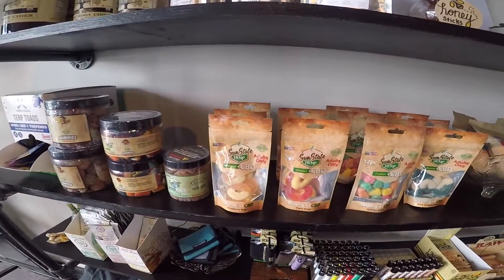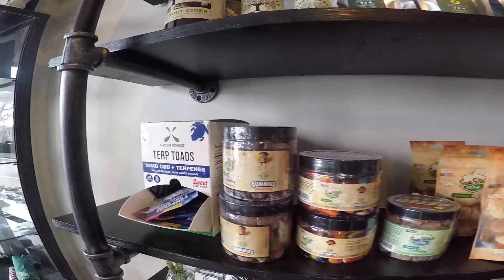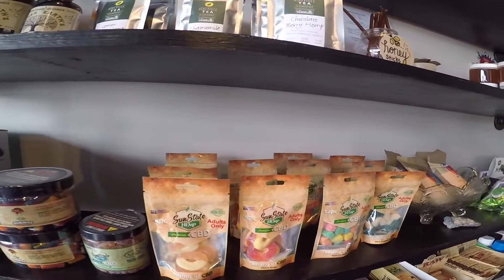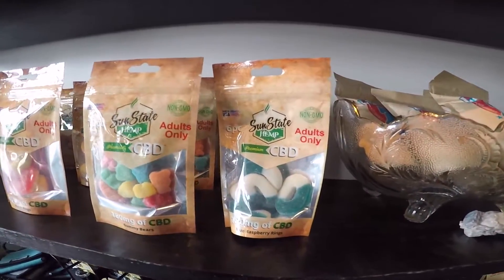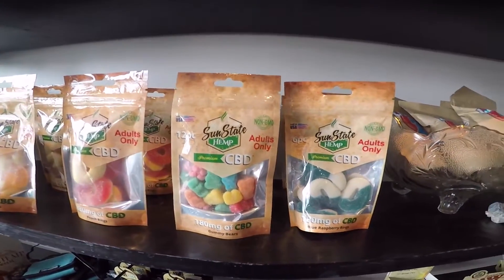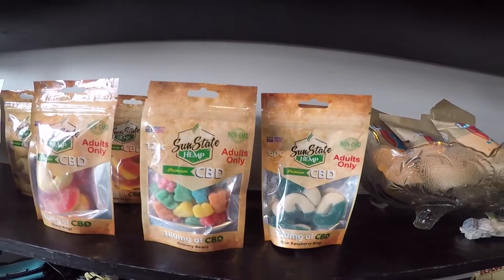Here are some hemp bottles. They have to say 'hemp' — there is a language and a protocol that must be followed when talking about these types of products, legally speaking. But here you can see what's available. What you see here that says CBD is what makes it interesting, and if you notice, it says adults only — only for adults.